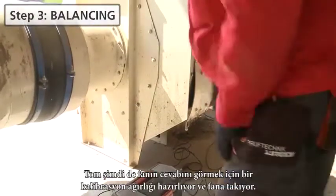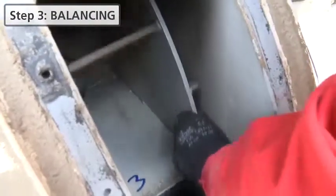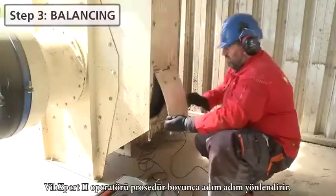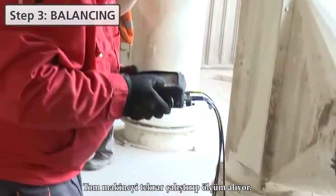Tom is now preparing a trial weight for the fan in order to check the rotor response. He mounts it on the fan. VIBEXpert 2 fully supports the operator through a step-by-step procedure. Tom starts the machine and measures again.